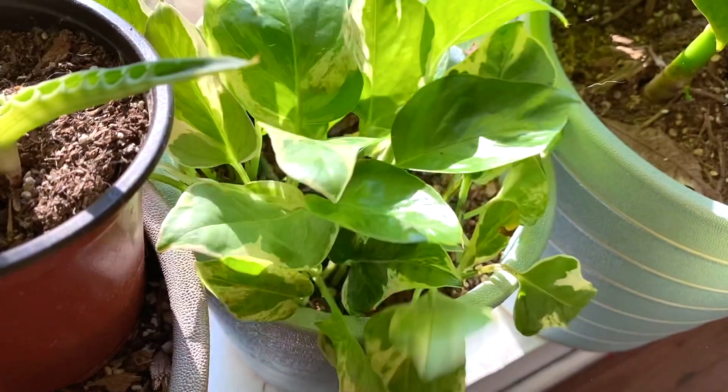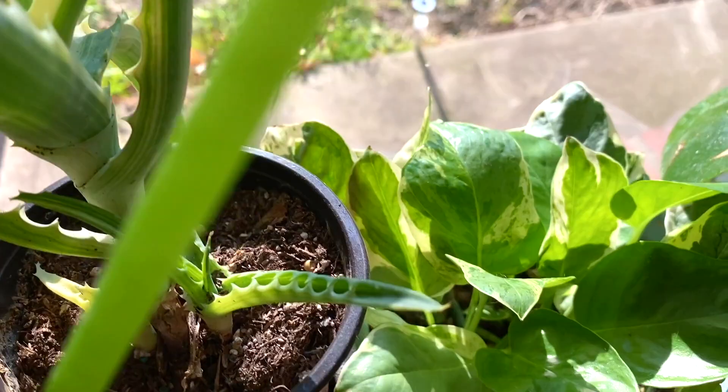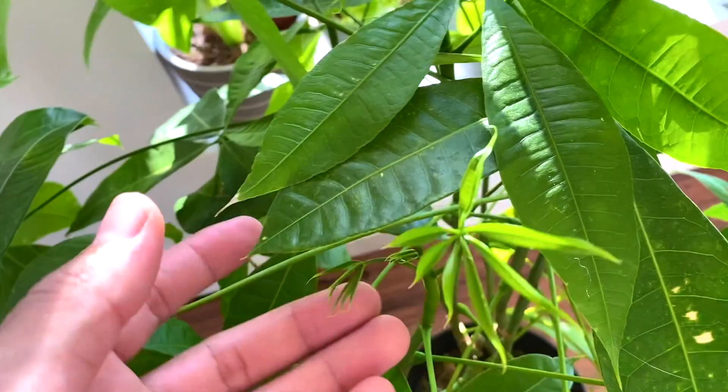Then we have pothos n'joy propagations that I've made — it's gonna get so full and I'm so happy! A variegated aloe with two pups — cute. And then my money tree — I got this for $12.98 at HEB on clearance. Insane! Look at those new leaves!